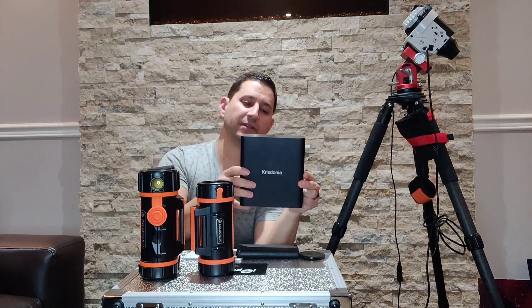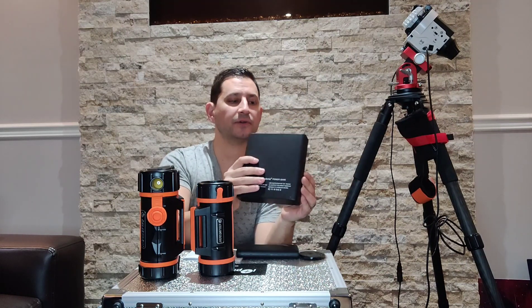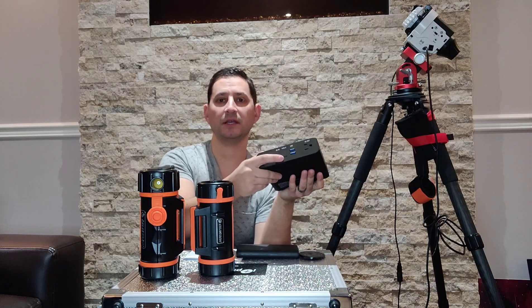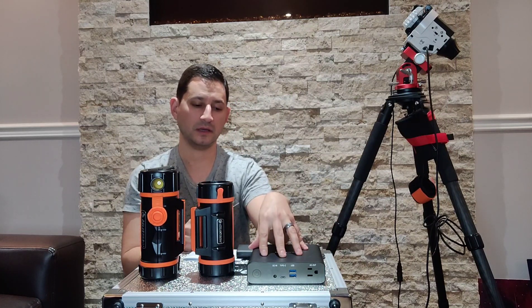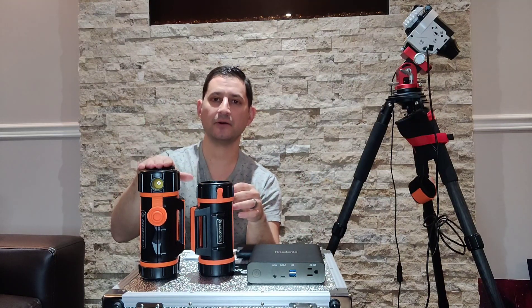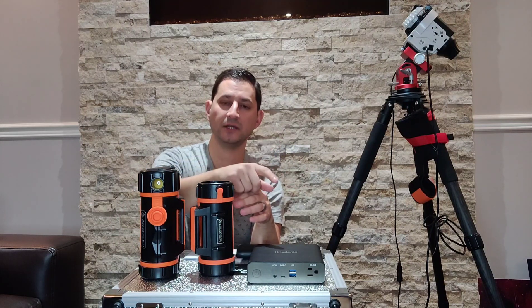That's where something like the Crysдония comes in. It's a 27,000 milliamp power pack that you charge up ahead of time — no cords or anything, it also has some USB power hubs and a Type-C as well. I would use this to power the camera, and basically that would power just the camera. With that being taken care of, the larger power tank was now enough to power the mount and then turn the mount to the ASI Air and the dew heater.